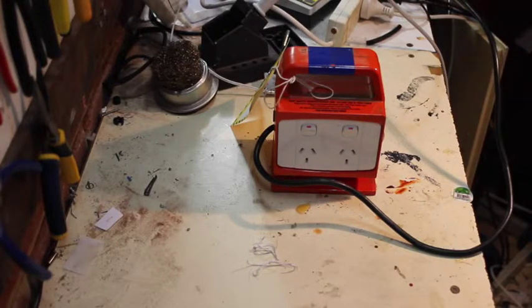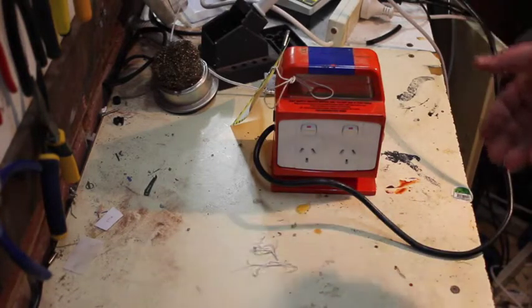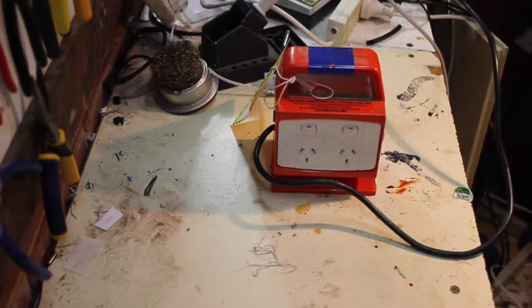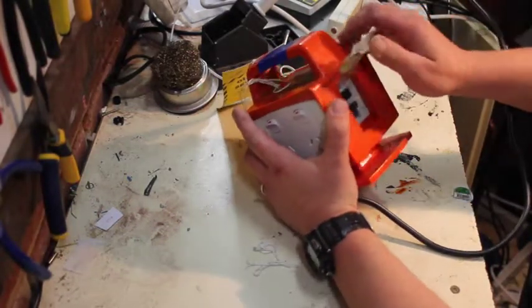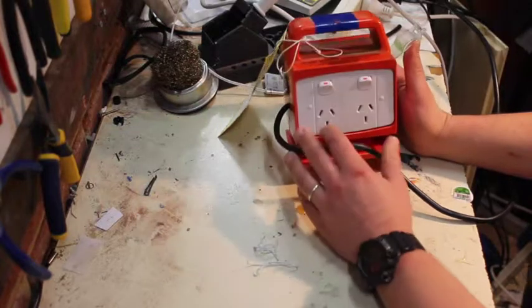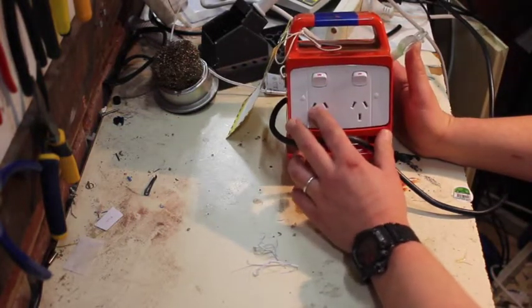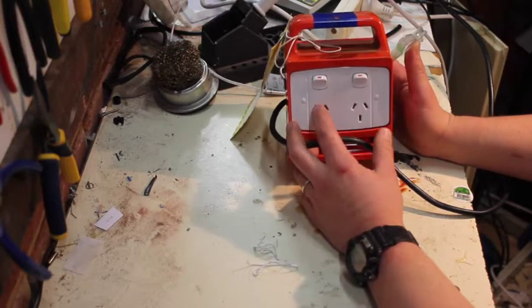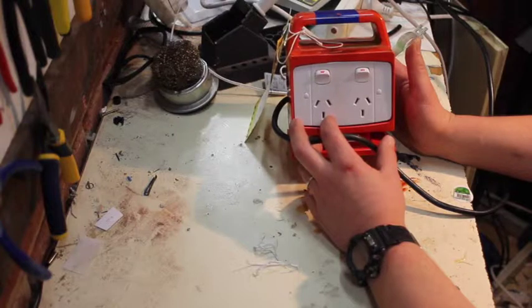The first thing about RCDs: they've got about a million different names — residual current devices, safety switches, ground fault interrupters, earth leakage detectors, earth leakage breakers. They're out of control with the names. But what they're supposed to do is detect a current imbalance — rather than electricity going through the device between active and neutral, if any of it goes between active and earth, like active through me into the earth through my shoes.